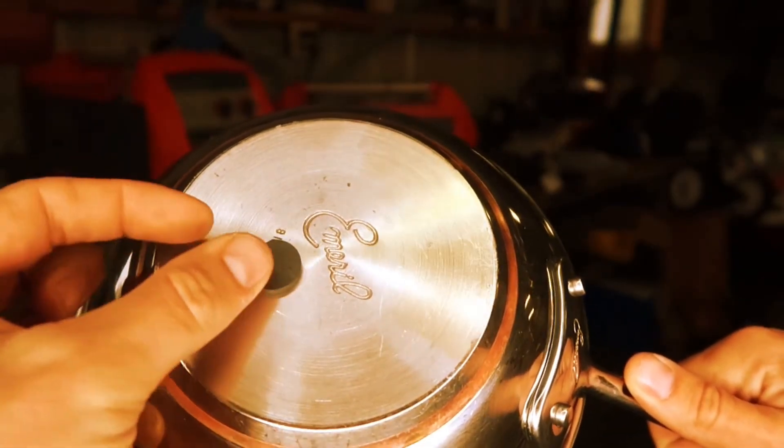Next is martensitic stainless, which has more carbon content in the base plate and is the least common of stainless steels. Manufacturers use it for cooking wear like pots and pans. The fourth type is duplex stainless, which is used for high corrosion resistance — you'll see it in heat exchangers. Those are the four different types of stainless steels.